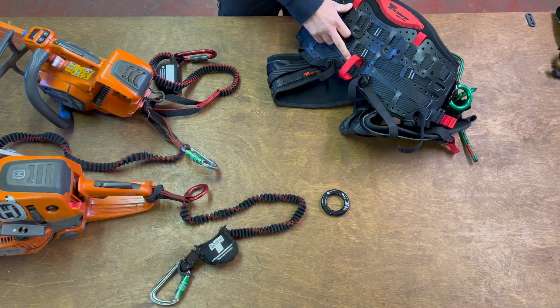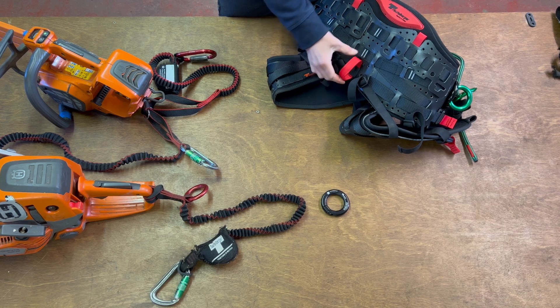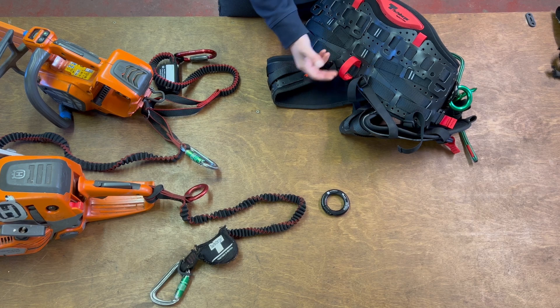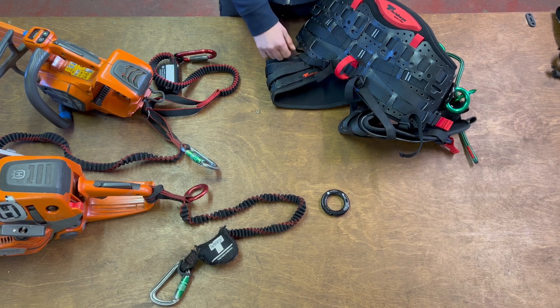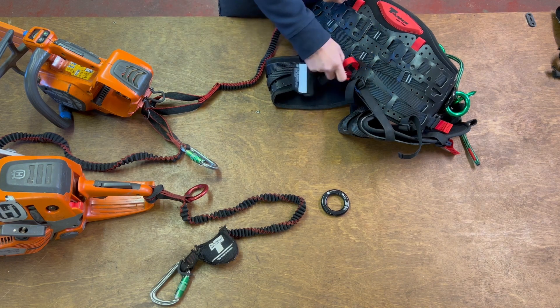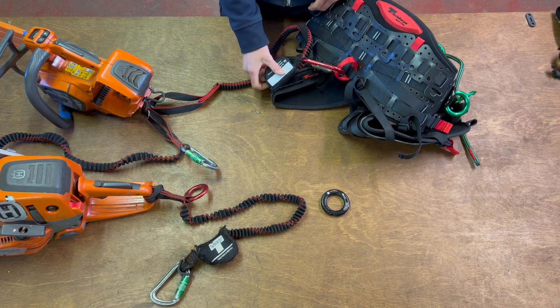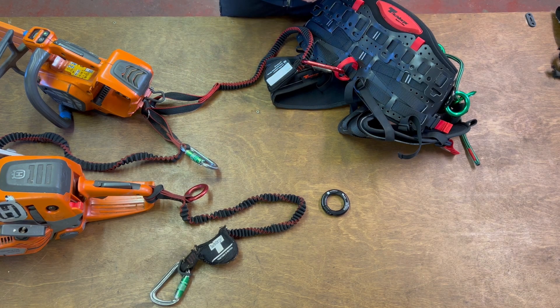Most connection points are on the rear of the harness. Looking at the new Tree Motion Pro and Essential, we have a red webbing loop. This is designed to fail at approximately 3 kN, so it's a safety feature. If your saw gets jammed and you have nothing else in the system, this will pull free and the stitching will fail, protecting the climber with no injury. However, if you also attach the anti-shock tool lanyard to it, you have an additional safety feature in case anything else were to happen.